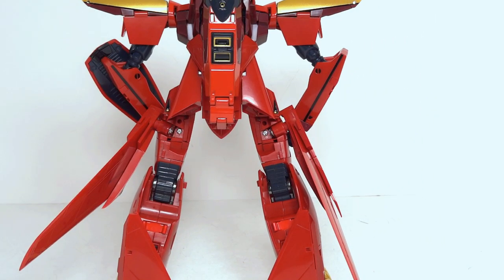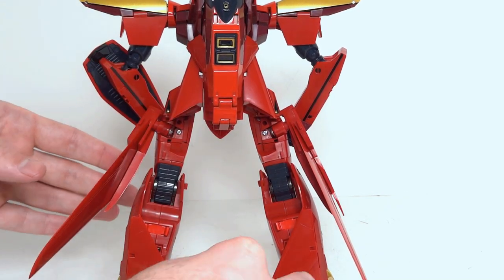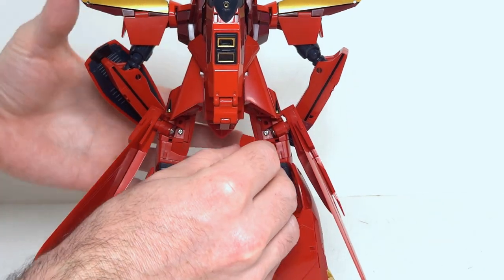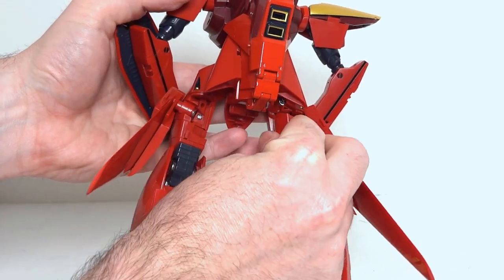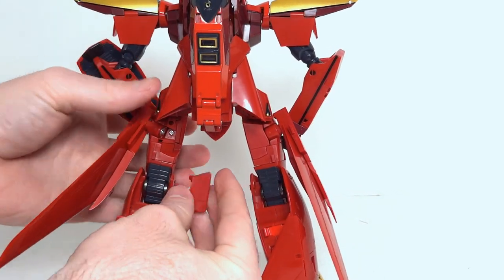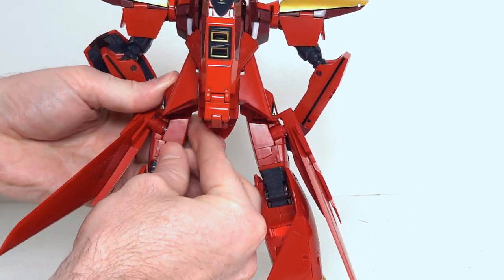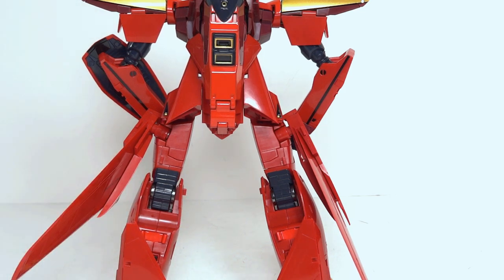This toy also comes with optional filler pieces for the backs of the legs. As you can see there are big cavities on either side. The filler piece is just one piece with a peg, and there's a hole in the back — you simply fit the peg into the hole. It goes in real easy and smooth, and now the back of your Fire Valkyrie looks more consistent with thick, chunky legs.